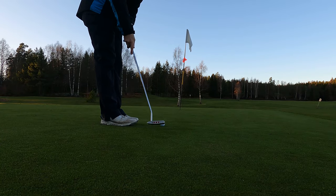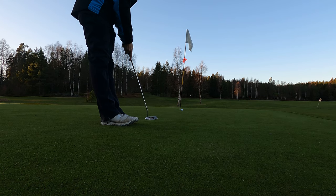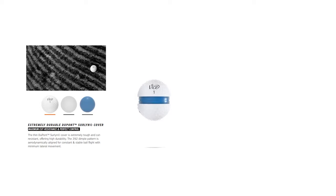I know nothing about the Vice Tour golf ball since I've never played one before. So let's have a look at the specs. The Vice Tour golf ball is a three-piece Dupont Surlyn construction. The ball has a soft energy speed core for extra distance and smooth feel at impact.